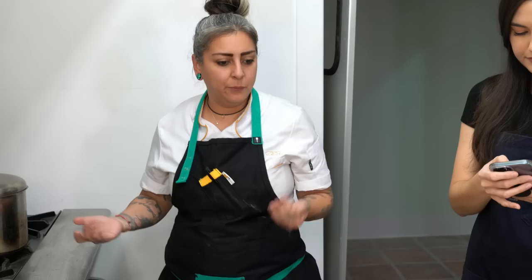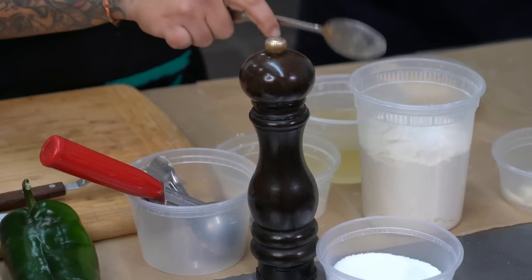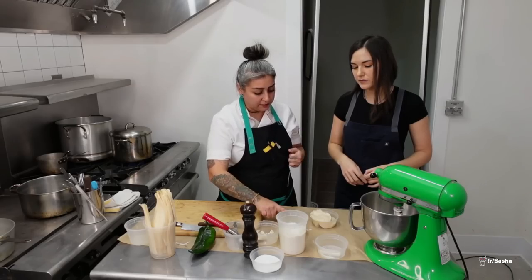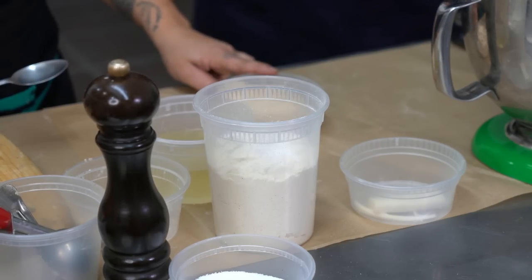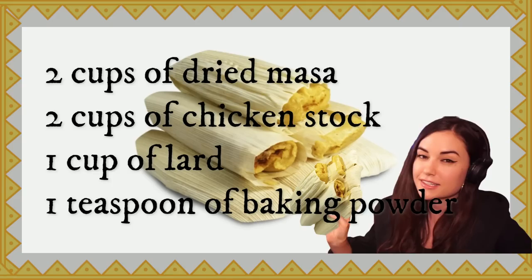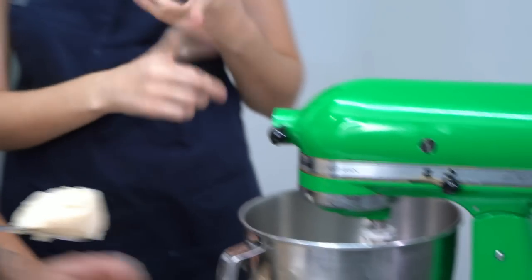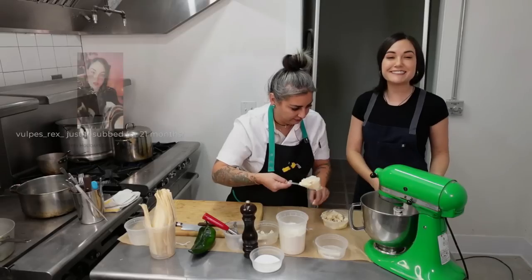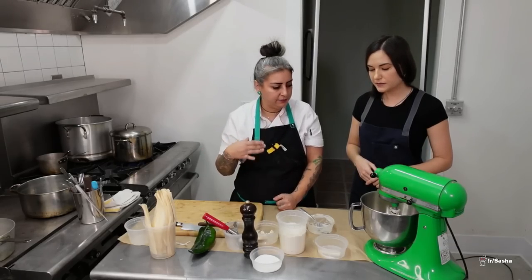Now as those are cooking, we are going to make the masa. My ratio is two to one: two cups of dry masa, two cups of chicken stock — this is the liquid I got from making the chicken filling — one cup of lard, and one teaspoon of baking powder. If you don't want lard, you can substitute shortening or butter, but lard makes everything better. If you're not vegan, use the lard — it tastes better and it's not as bad for you as people say. Sugar is worse. And then salt — season every step of the way.